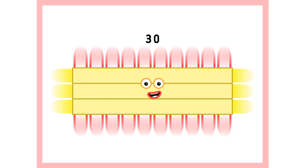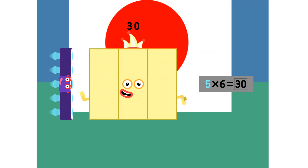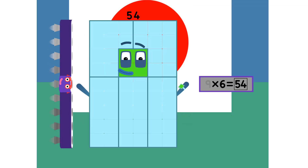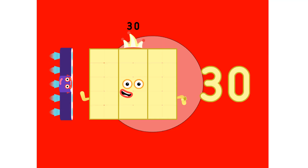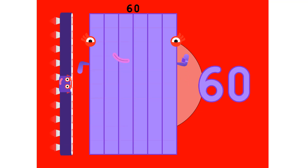And 2, 3s are 30. 6, 12, 18, 24 and 30, 36, 42, 48, 54 and 60. 6, 12, 18, 24 and 30, 36, 42, 48, 54 and 60.